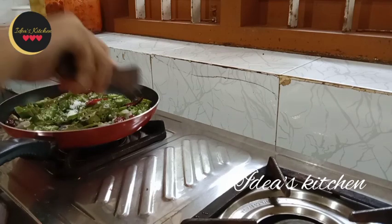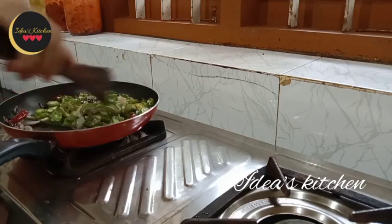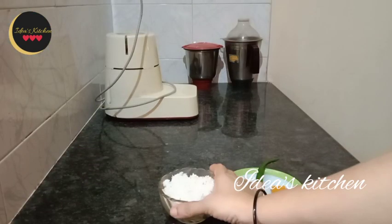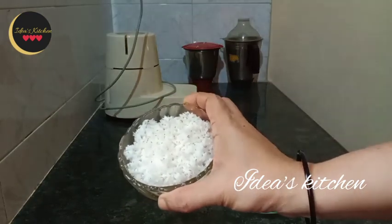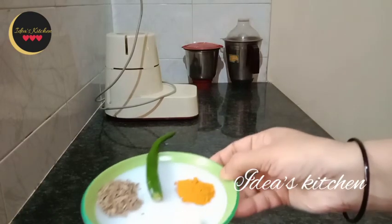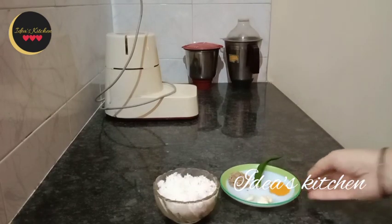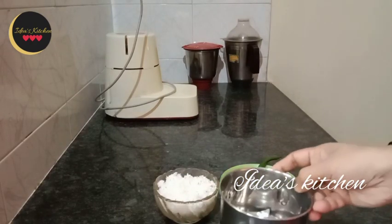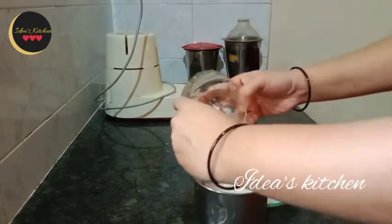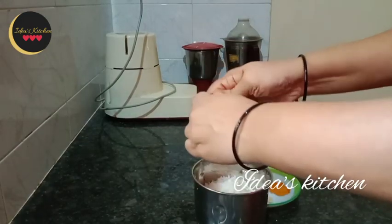Let's add the dough to the mixture. Put it in a small bowl. Put it in for about 3-5 minutes. Put it into the jar, put in 1 cup, put it in half.